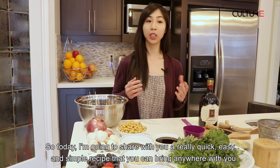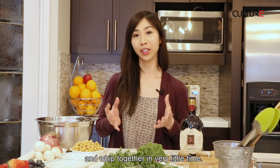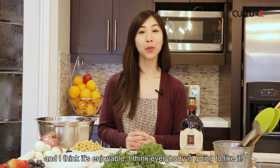Today I'm going to share with you a really quick, easy, and simple recipe that you can bring anywhere with you and whip together in very little time. It's also very vibrant, it's nutritious, and I think it's enjoyable. I think everybody's going to like it.